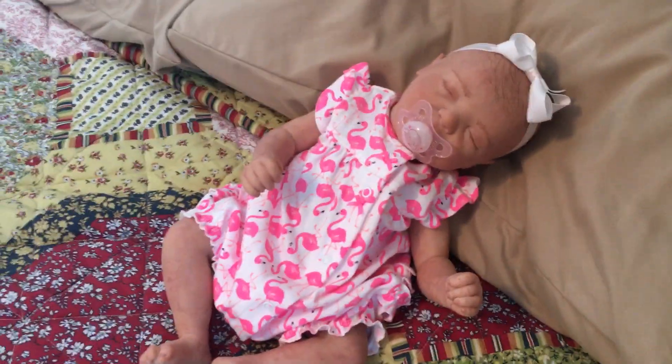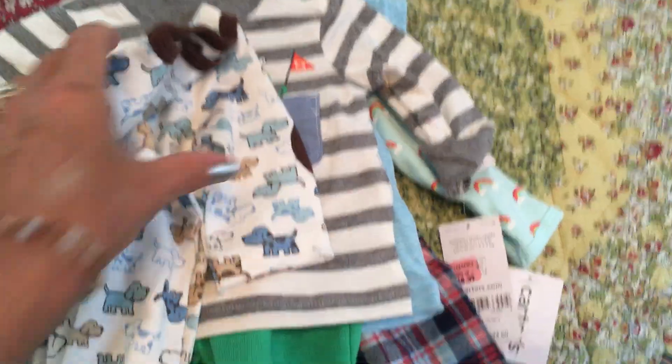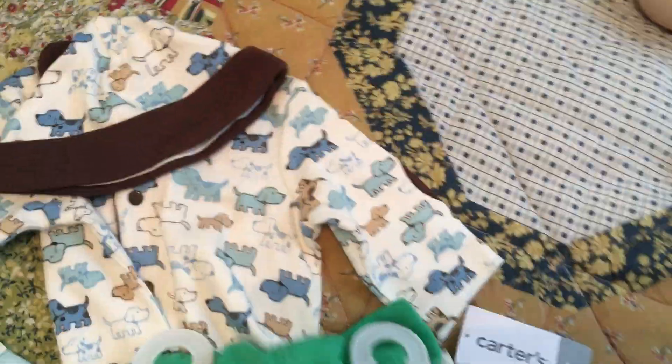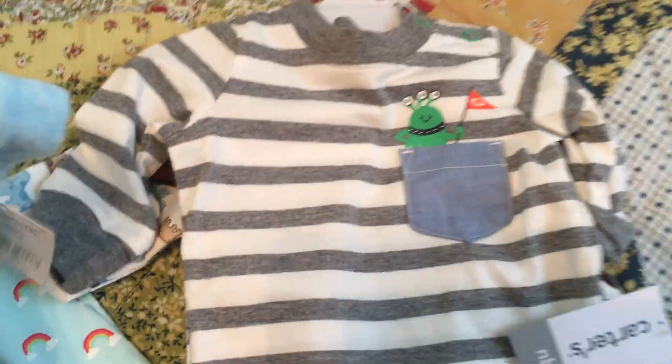The Marissa is about 19 inches and approximately five pounds. Now for a little mini haul — nothing boring, just fun stuff. Here's a little outfit for a little boy labeled newborn, along with a little matching hat. This one is Little Me brand, and this Carter's little boy outfit is so cute — it has a little alien character on it.